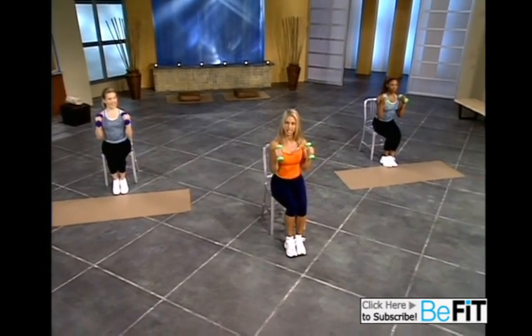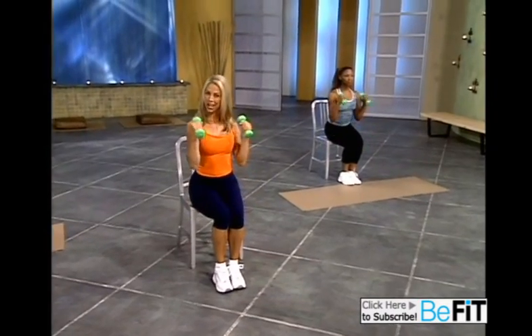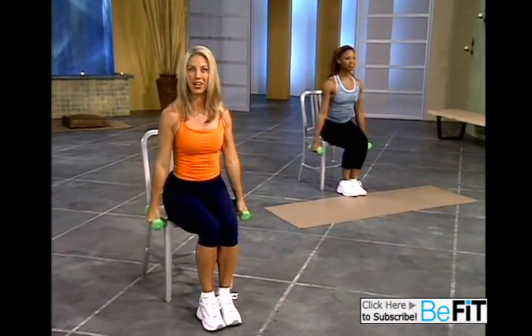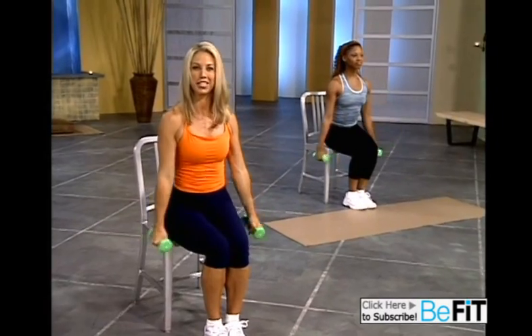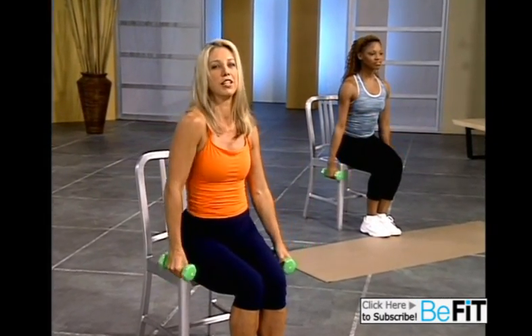Now we're going to increase that pace. Ready? Lift it up and down and up. Get those sexy arms you've always wanted. Come on, it's worth it. You'll look great in a sleeveless blouse. Come on. Last one. And release.